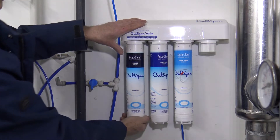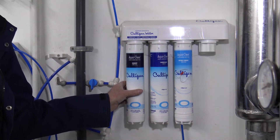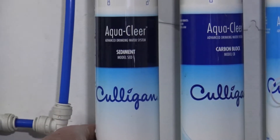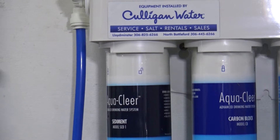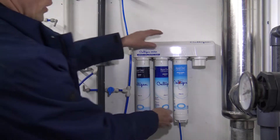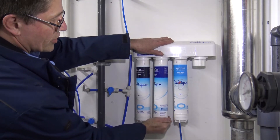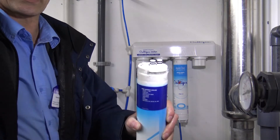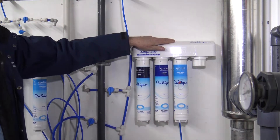The most common error is that people don't turn it past the detent. Note that the plastic will turn independently of the filter, so sometimes people mistake it for being unlocked or locked because the plastic turns as opposed to the filter. Now you're ready for your next filter — quarter turn to the left, pull down, and replace with your other filter, turning it past the detent to your stop.